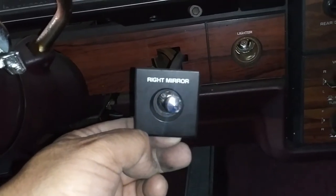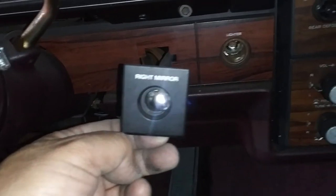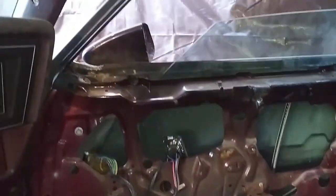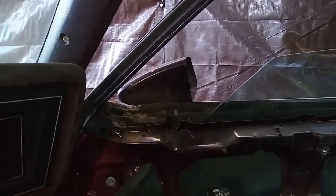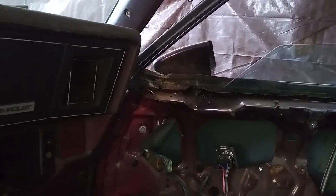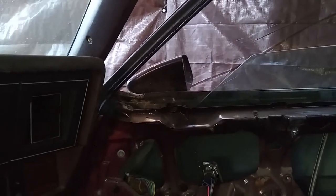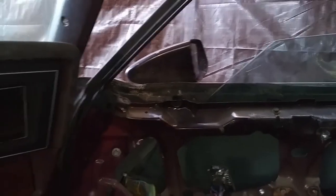I had to work on the side view mirror after I started working on the window regulator. The side view mirror wasn't acting real good — it had problems adjusting the mirror. I found out there's a slight dent on the other side of the mirror, and that's what was preventing the mirror from being adjusted correctly like it should be.